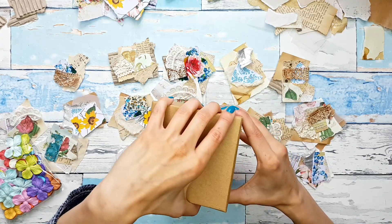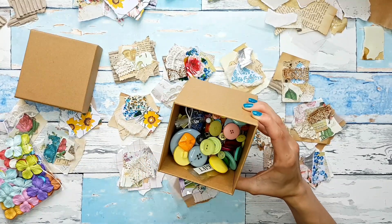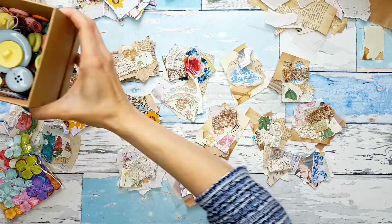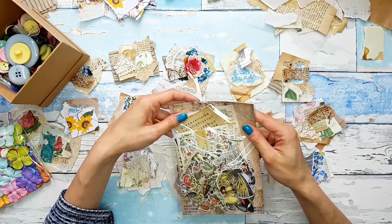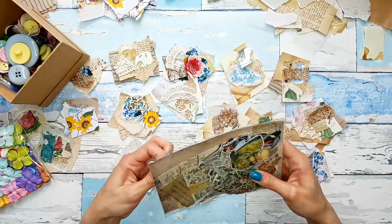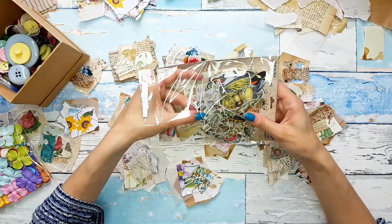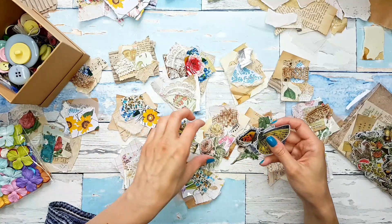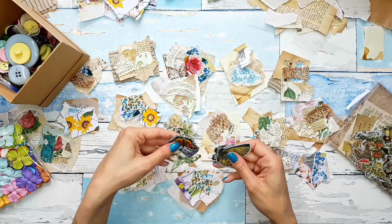I have this box full of colorful buttons that my sister gave me for Christmas — how awesome of a gift that is. So we could use some of these. And I also have some ephemera from Tim Holtz, and we could maybe find something in here. This is his field notes. I think I want smaller pieces.